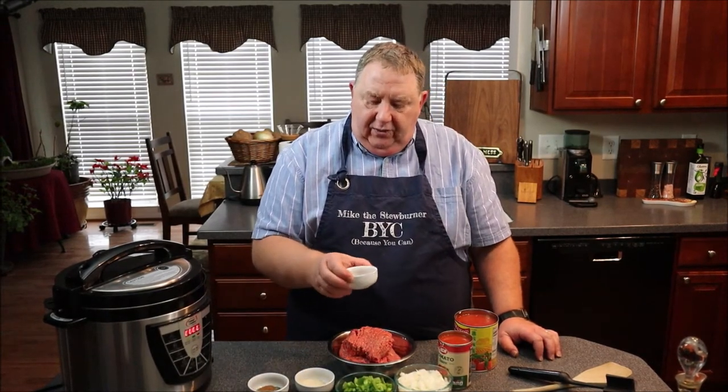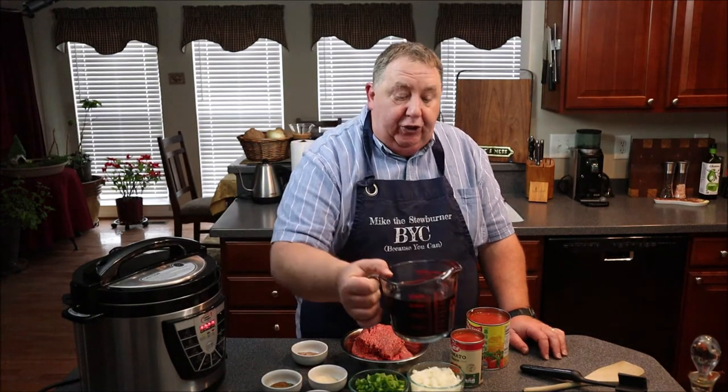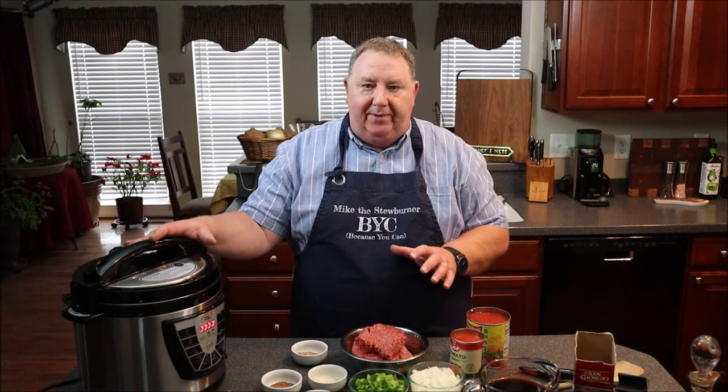I have a tablespoon of Italian seasoning and a teaspoon of nutmeg. And I have some of my own seasoned salt, which is basically salt, pepper, and a little bit of paprika. I also have three cups of coffee — you could use beef broth or beer, but I'm going with coffee. I've used coffee in other recipes like chili and it comes out really good. Oh, and I also have one pound box of macaroni. I like to use extra large elbows.